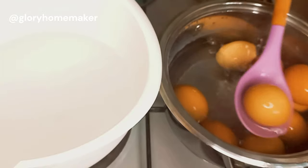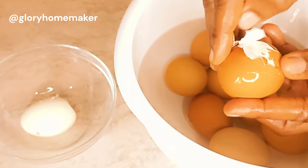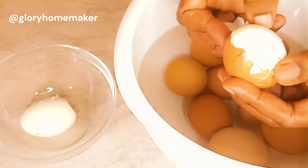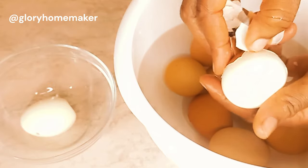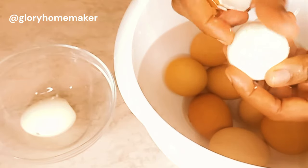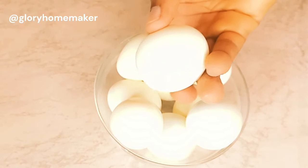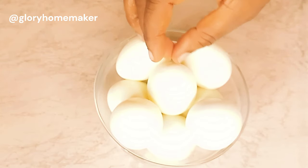I will transfer them into very chilled water. It's very easy to peel the eggs when you put them straight from the pot into very cold water — the shell comes out by itself, so you wouldn't be struggling with it. I've peeled all the eggs. Please make sure there is no shell on any of them, so that no one will be chewing on the shell with your egg roll.